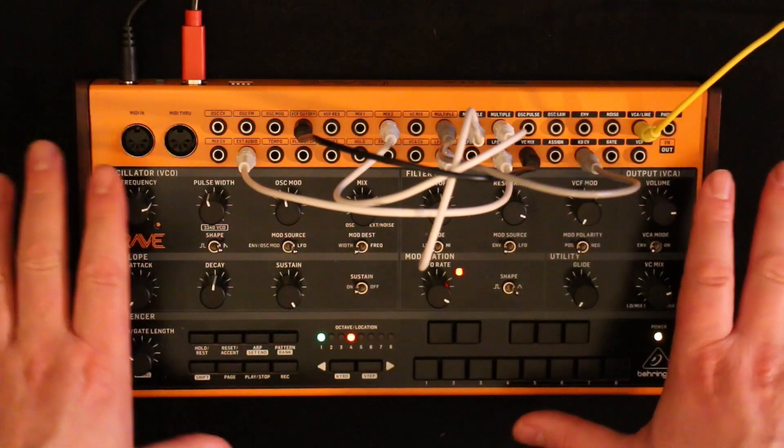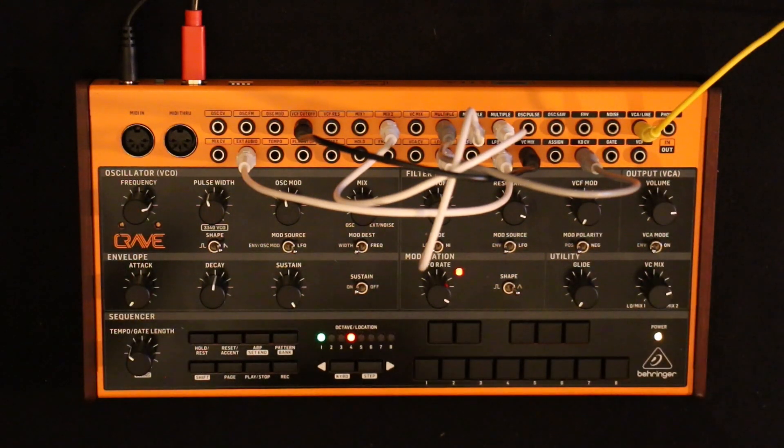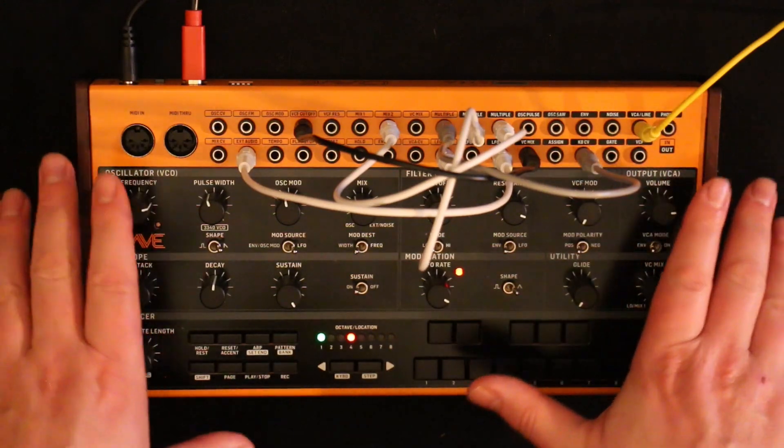So there we have it — three oscillators from a single oscillator synth. Everything that works here works on the Moog Mother 32 as well. I hope that was of some use to somebody somewhere — see you next time.